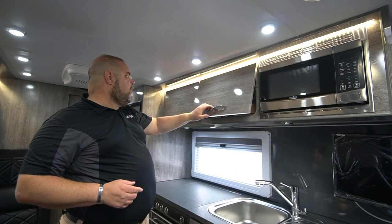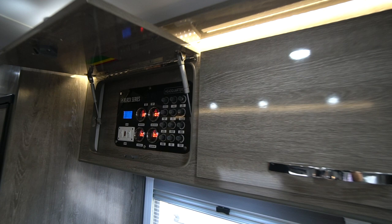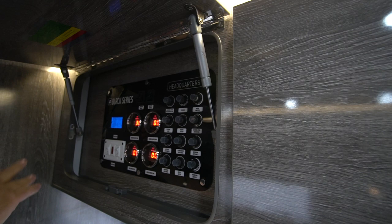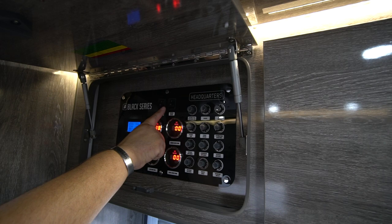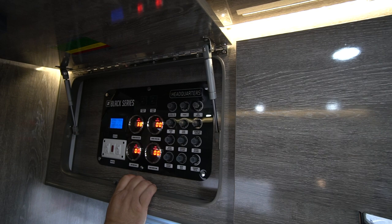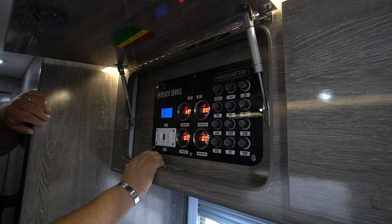Along here we have our command center and control area. This is where we control different things: we have all our breakers to reset different appliances if there's an issue. We have our fresh water pump and our drinking water pump switches to turn on each pump. Then we have gauges for the different tanks — fresh water tank, drinking water tank, gray tank, and black tank. We also have the switch for our hot water heater.